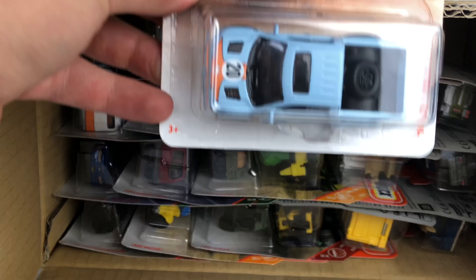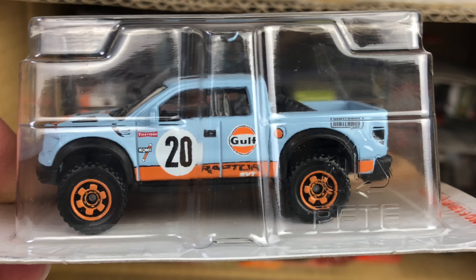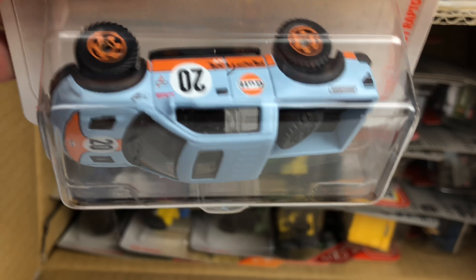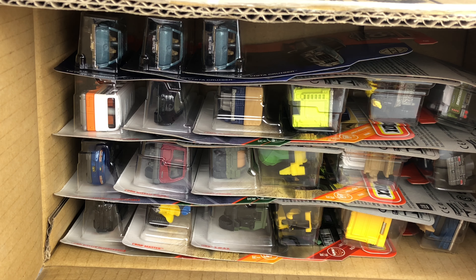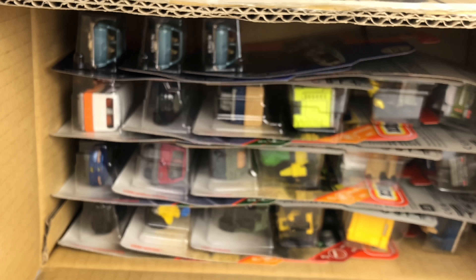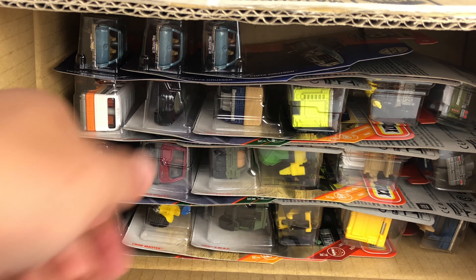We have the '15 Ford F-150 Raptor — it's sideways in the container. It's got the Gulf racing scheme and it looks absolutely awesome. This will be the last Sapphire chase this year, but it looks really, really good in the Gulf racing scheme. We've seen the Ford GT, and now we see this one. Cannot wait to open it up and get some photographs. We also have a couple versions of the GMC school bus looking like a tour sightseeing bus. It's all right — don't know if I'll hold on to a version of it, but it is a very cool deco in my opinion.